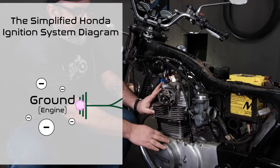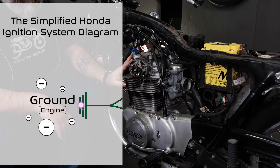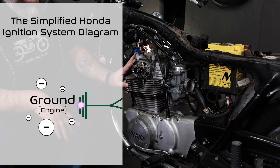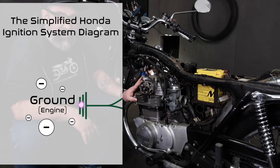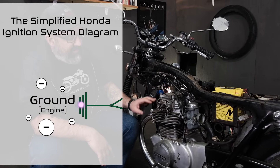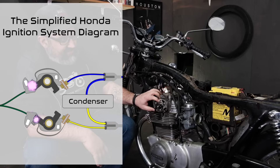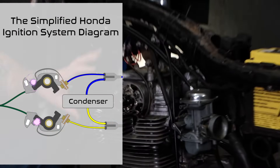We're going to trace the circuit and show you the path the electrons are traveling. We always start with ground, and we always know that the metal engine case and the frame is on the negative side of the battery, which is ground. If you have not watched our video on the ground circuit, make sure you check that out first so you understand the logic of how ground works. The ignition points, which are basically just switches, are mounted to a plate that's hooked to the engine case — again, this is all ground.